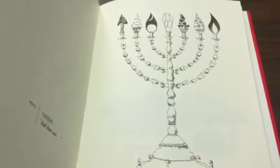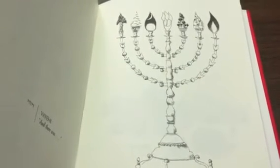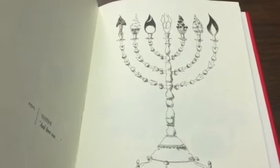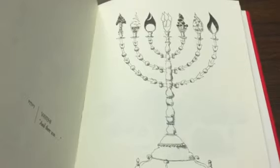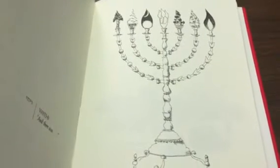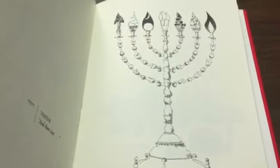Now this menorah that you're looking at right now is a diagram from a book called the Book of Hebrew Letters. It was done by Mark Podwall, an illustrator who has done some wonderful work, and I really love this menorah — I actually have it hanging in my office here.